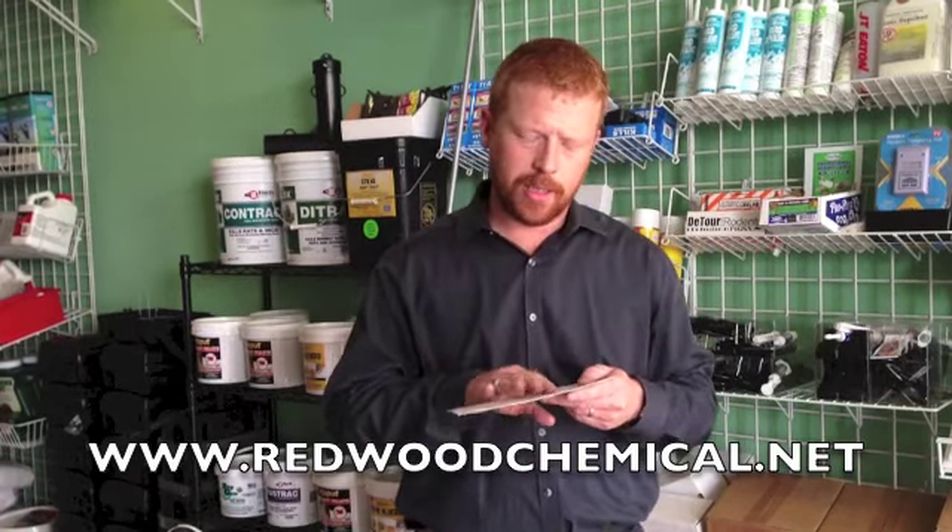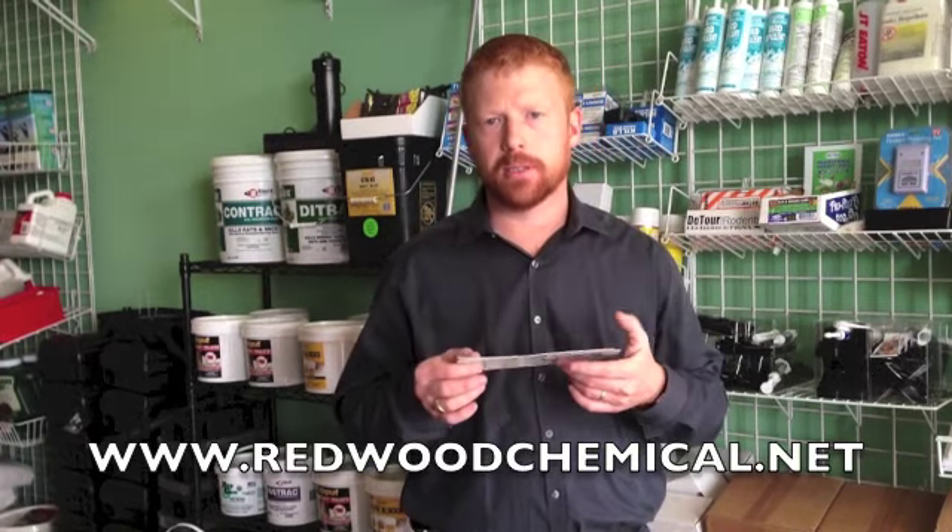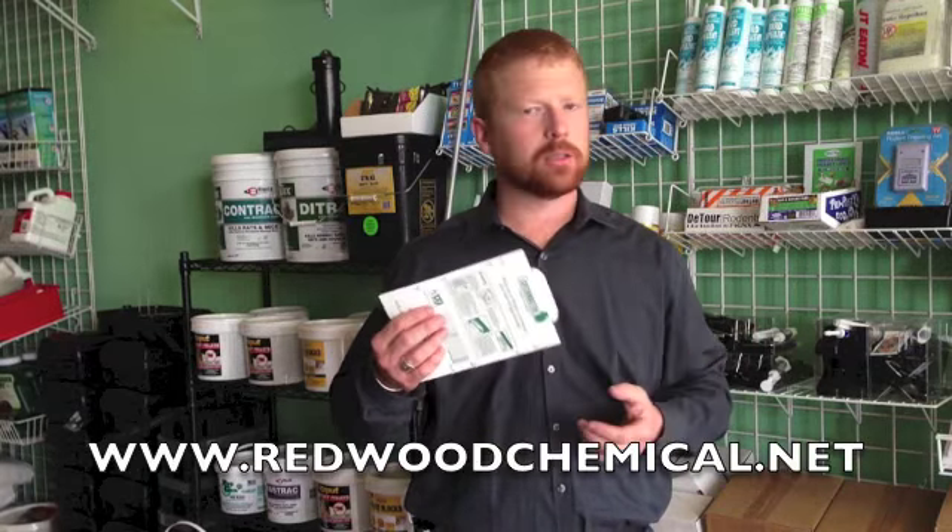This also is pre-baited. This one is baited with a peanut butter scent, so that is going to attract bugs as well as rodents. It's an excellent product. If you have any questions, please feel free to give us a call or shoot us an email.